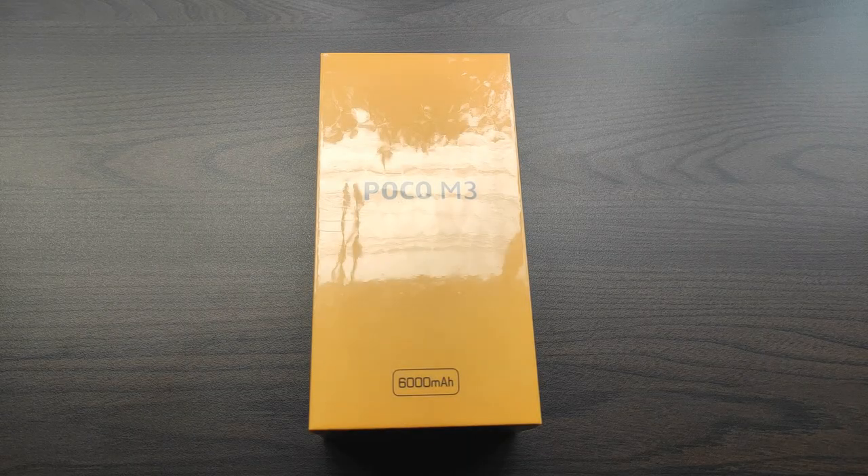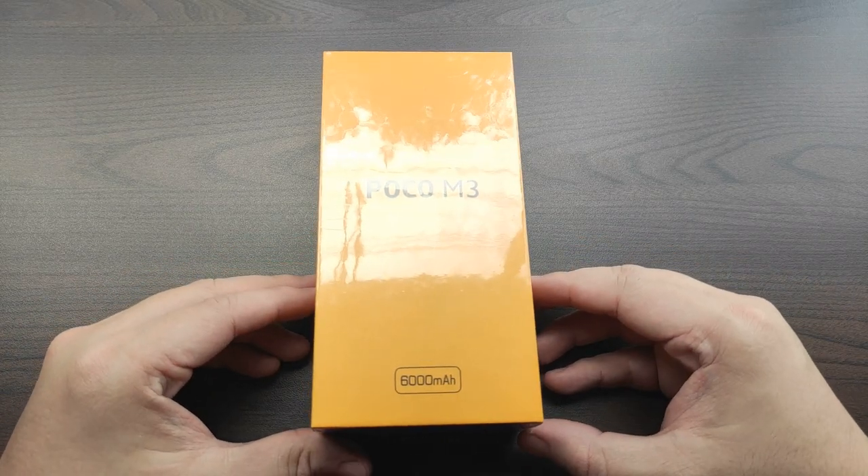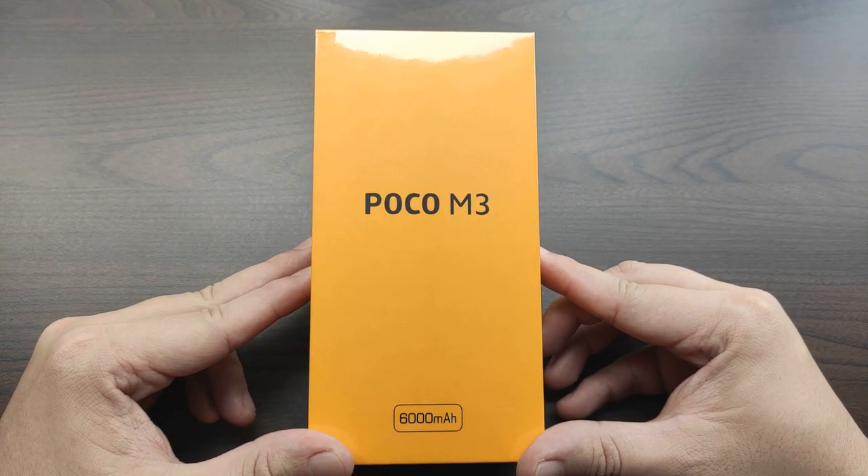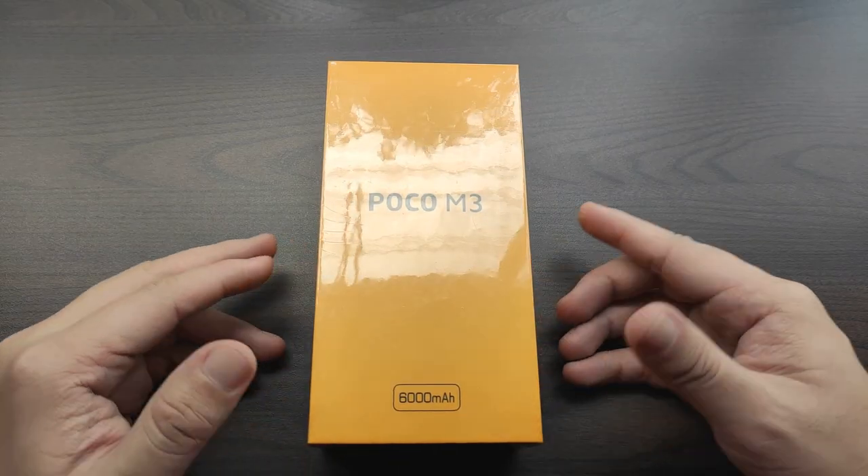What is up friends on YouTube, and welcome back to the channel. This is going to be my Poco M3 full experience. This video includes the unboxing, review, gaming, sound test, and a lot more. So stay tuned, and let's do this.